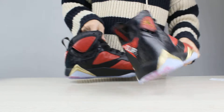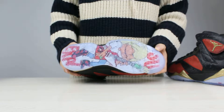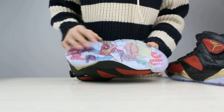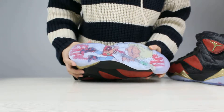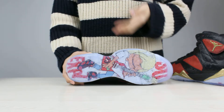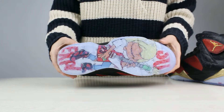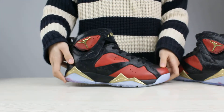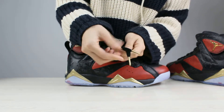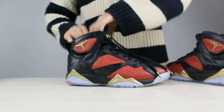And next, I want to show you the bottom of the shoes. I think the bottom of the shoes is the most special and fabulous part. There is 23 in it — you can check. And the bottom just looks like scrolling. I think a lot of people will like this bottom nowadays. And there is also a lock part — it is gold.